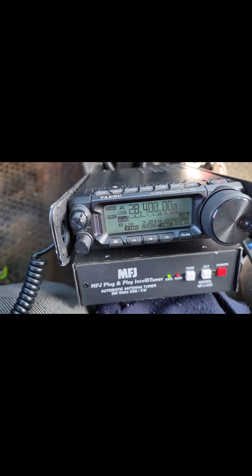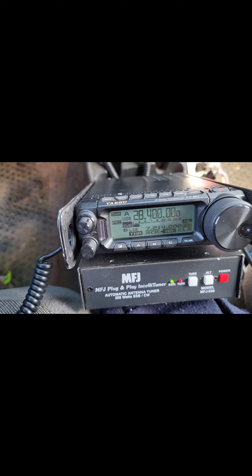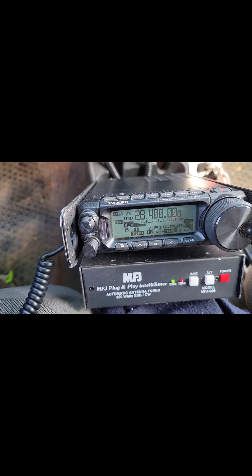Kilo 4, Papa, Japan, Mobile. America, Kilo 4, Papa, Japan, mobile. Thank you for the call. You're 5 and 5. 55, over.